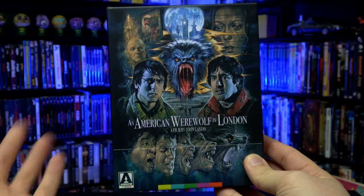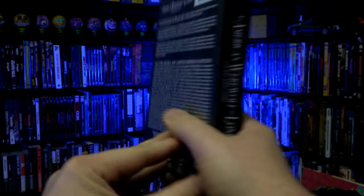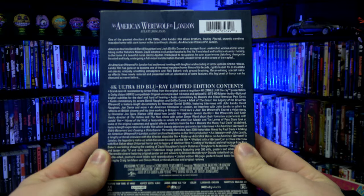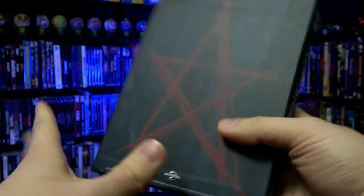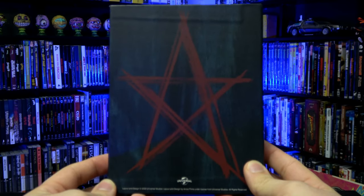A quick look at the artwork — it's the exact same artwork that was on the limited edition Blu-ray release from a few years ago. Great artwork by Graham Humphreys. And the back has the same artwork as well, the pentagram from The Slaughtered Lamb.